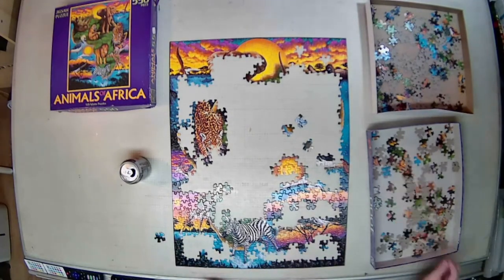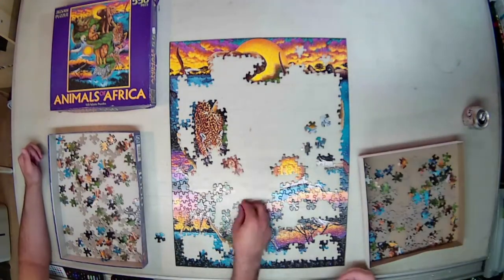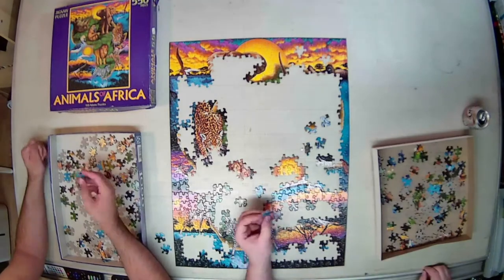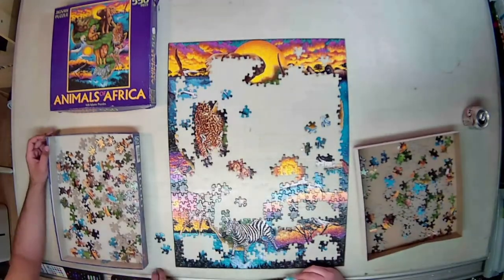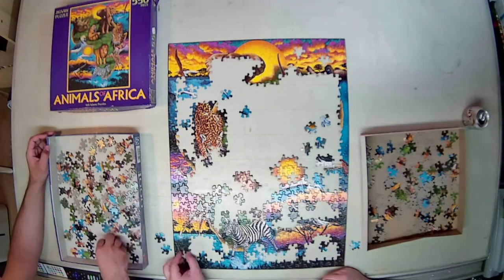I prefer not to flip all the pieces until I'm about two thirds of the way through the puzzle. I feel like until that point I can still effectively build the puzzle without doing that. In this case, my son joined me in the build, so the build time does go up a little to see the two people chipping away at it.